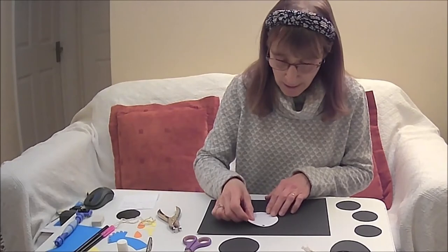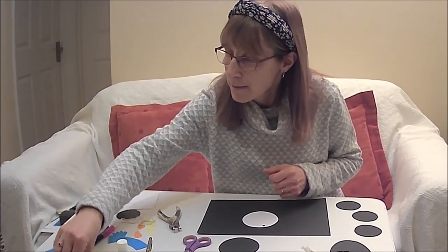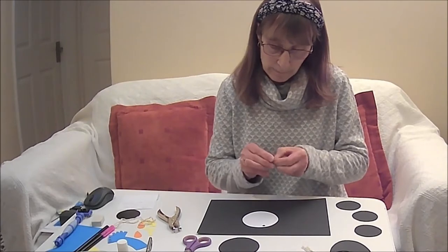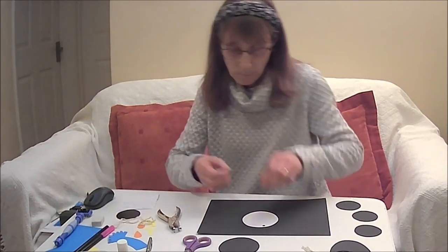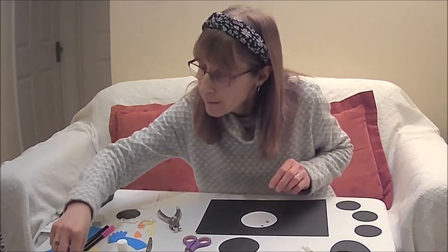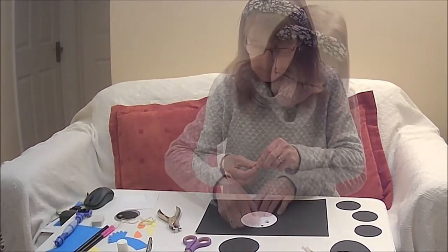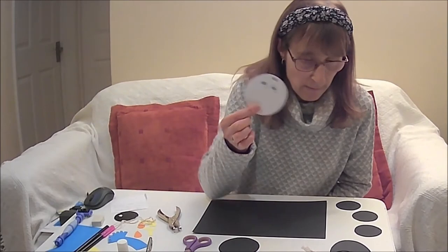Next, you need to get your googly eyes, or if you want to draw them, you can draw them. Then you will stick them on at the top of your card. There you have your googly eyes for your snowman.